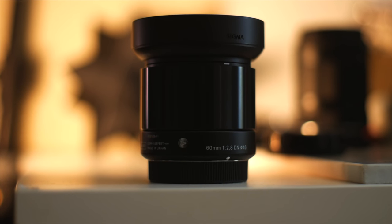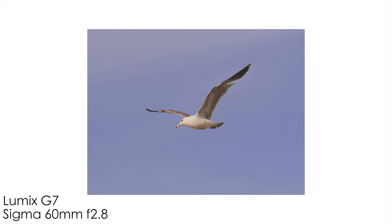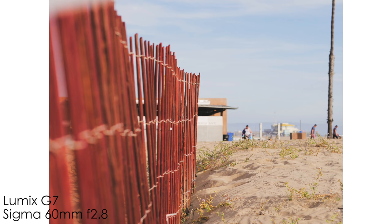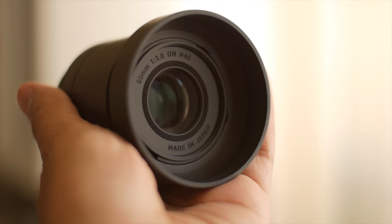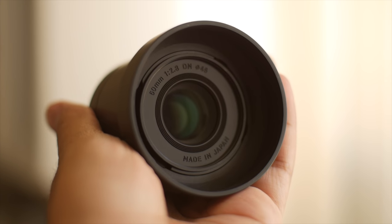Moving on to autofocus, the autofocus performance from this lens is very impressive. Paired with the Lumix G7 in stills mode, the autofocus is extremely fast and accurate. Moreover, the lens uses a linear autofocus motor which is very quiet while in operation.